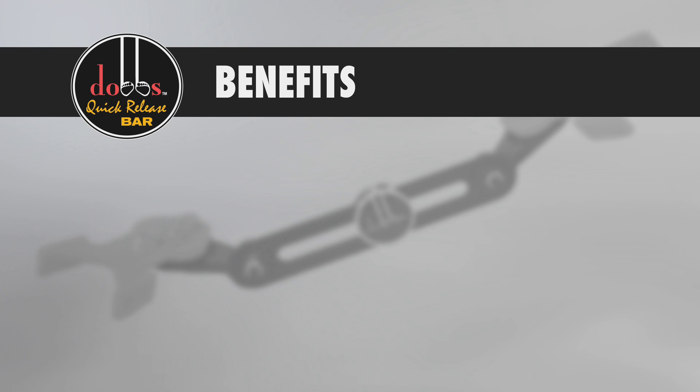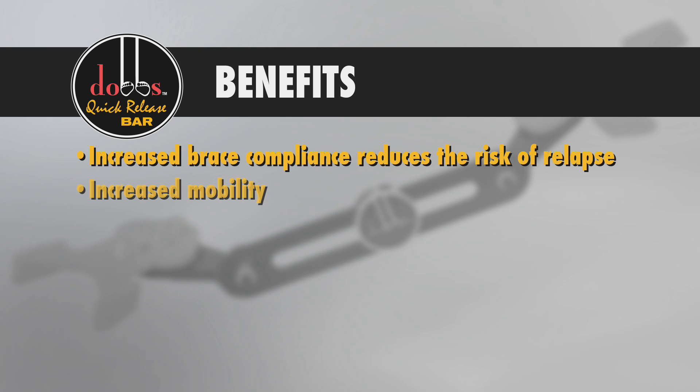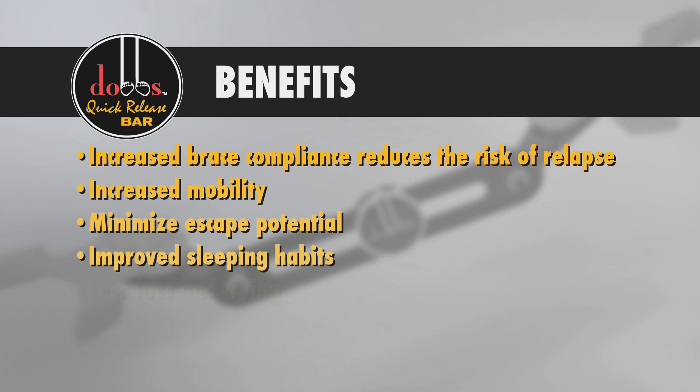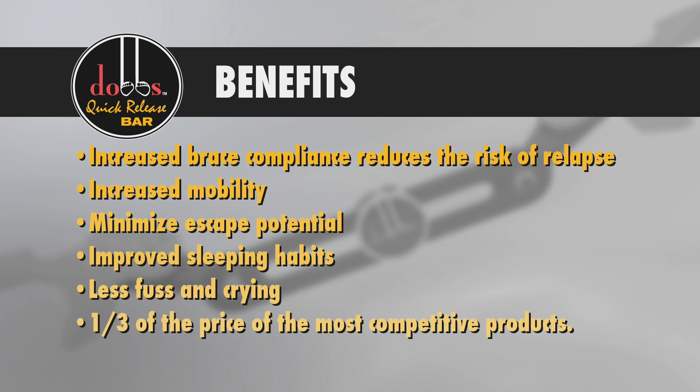The Dobbs Bar helps benefit your child in multiple ways, with increased brace compliance that reduces the risk of relapse, better movement, a decreased chance of the child getting out of their shoes, greater comfort through the night, better attitudes, and a much lower price point.